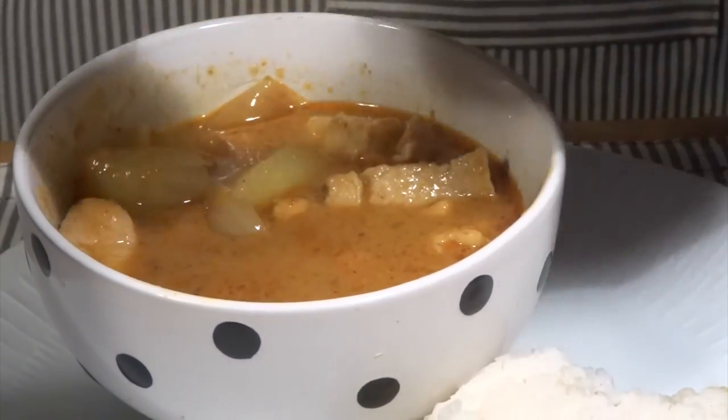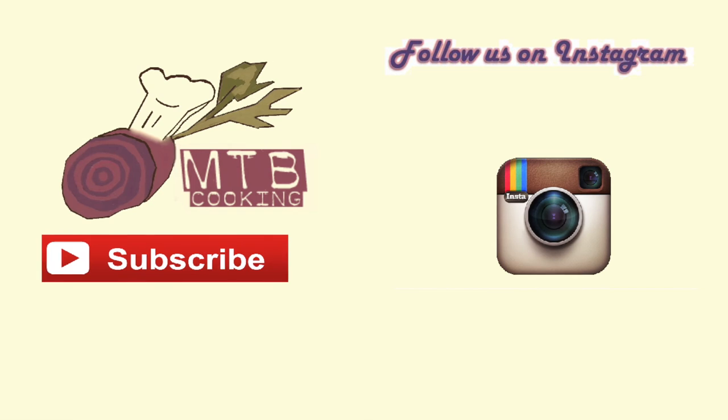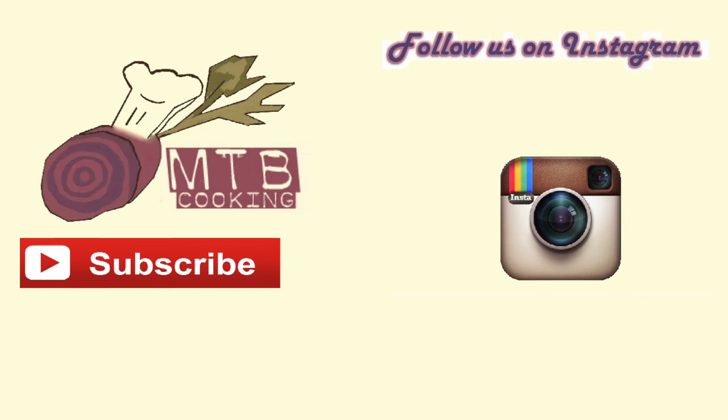That is one hell of a delicious meal — so comforting and so Asian. Thank you for watching. Please subscribe to MTB Cooking on YouTube and find us on Instagram.